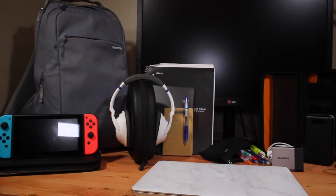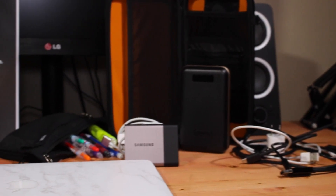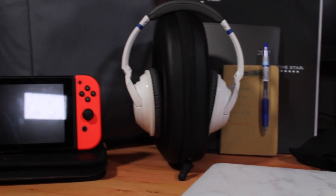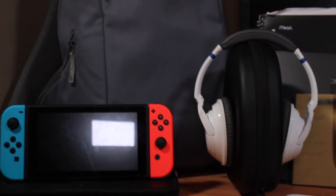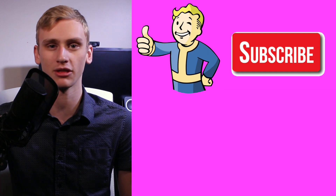Well, there you have it, folks. That's what I carry in my bag on a day-to-day basis. I use almost everything that I carry with me, whether it's tech-related or not, and I love my setup. It's perfect for me and it works great. So if you needed some inspiration on what you want in your tech bag, hopefully this helped you out a little bit. If you enjoyed the video, please be sure to give it a thumbs up and subscribe if you want to see more, hopefully weekly content. I'm KM Tech, and I'll catch you in the next video.